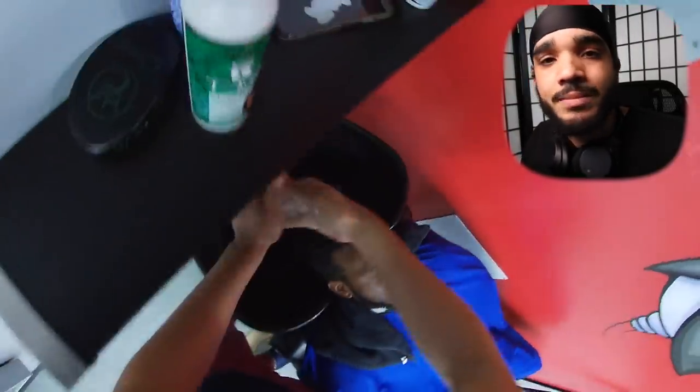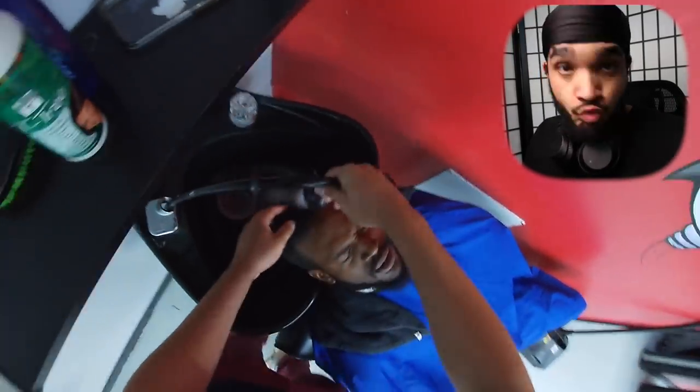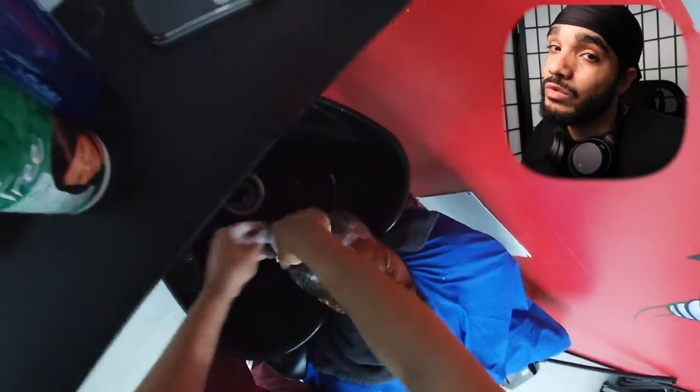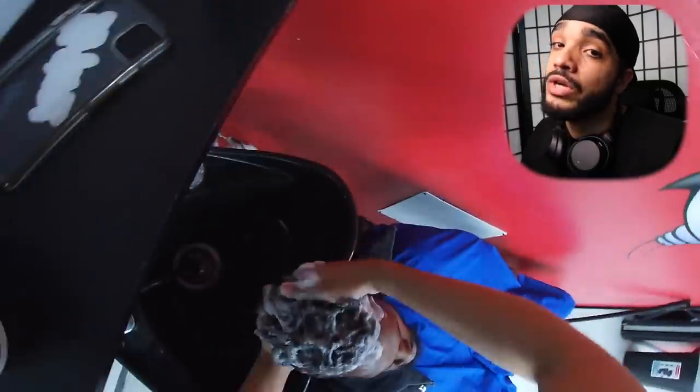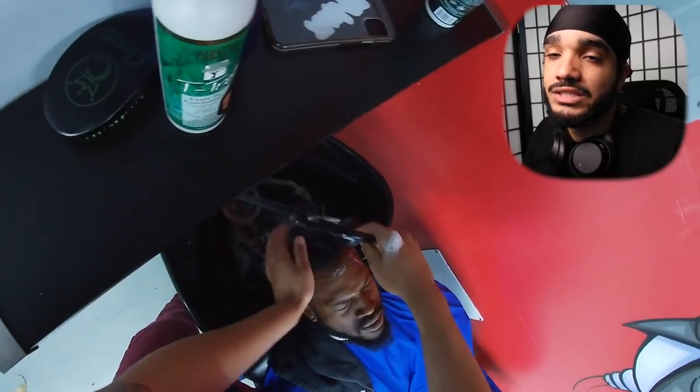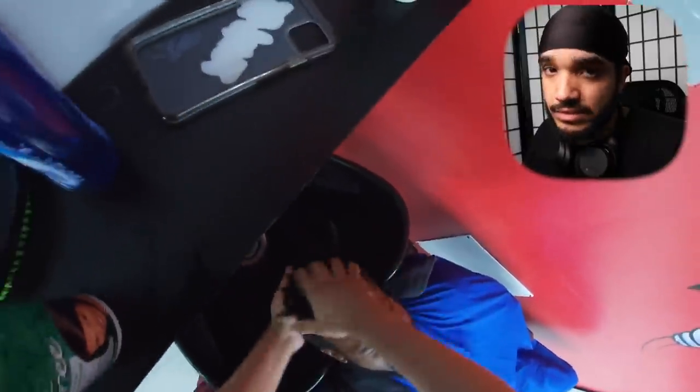When you wash — I mentioned this in one of my videos — fellas, we gotta dig in. Rinse it, shampoo it, rinse it, shampoo it again, and you might have to do it a third time, but make sure you do at least two times — let that be your go-to. Then you follow up with a conditioner, and after that you rinse with cold water so it can lock in all those nutrients.